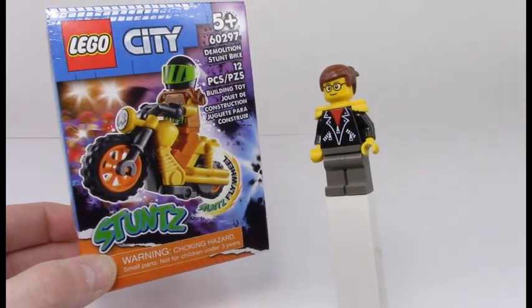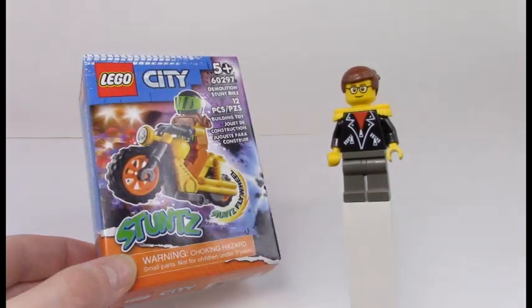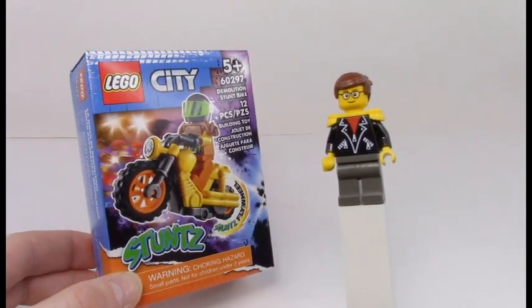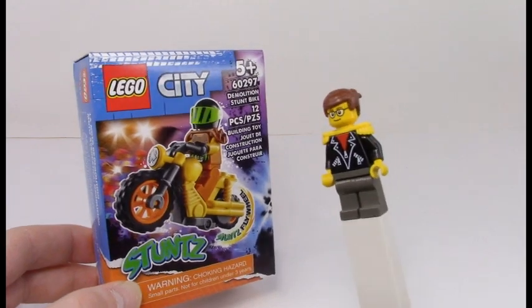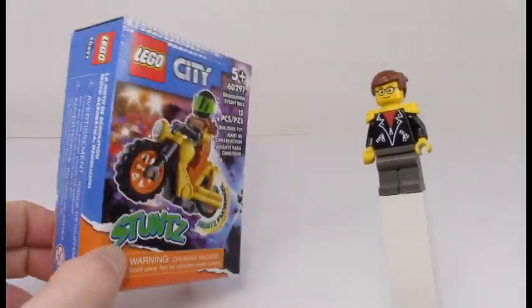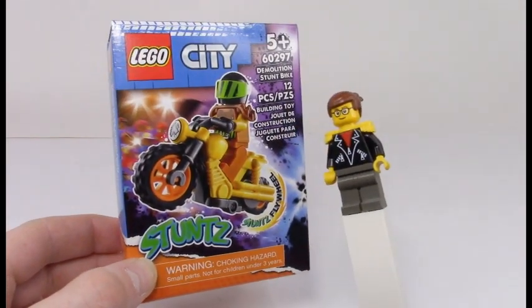There are bigger sets available that run from about $40 to $60 for a couple of ramps and some flaming hoops. This is a very cheap little alternative — basically seven bucks for a little motorcycle and a little guy.